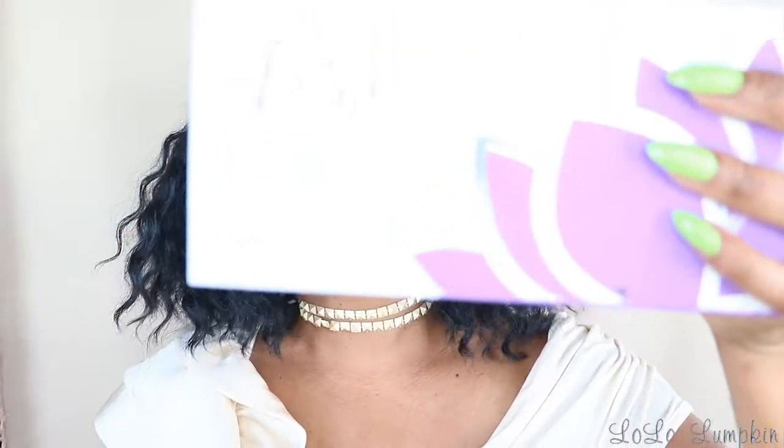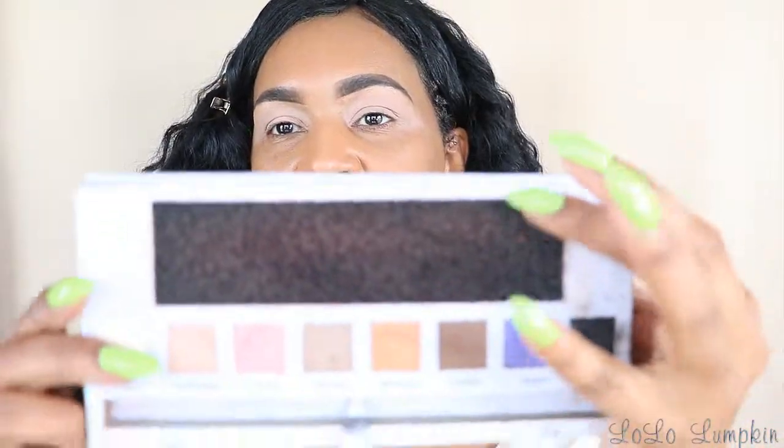Now that I have a good dusting on my lid, I'm going to stay with this same palette and go into this one right here, which is called Chickadee. I'm going to switch brushes. This is Vera Mona's palette, and inside she has this tool — I think it's sold at Sephora as a quick change — and I use this to clean my brushes when I'm doing clients or tutorials and don't have time to wipe them off. This is a Morphe 433. I like to use this brush for my transition because it's nice and fluffy.